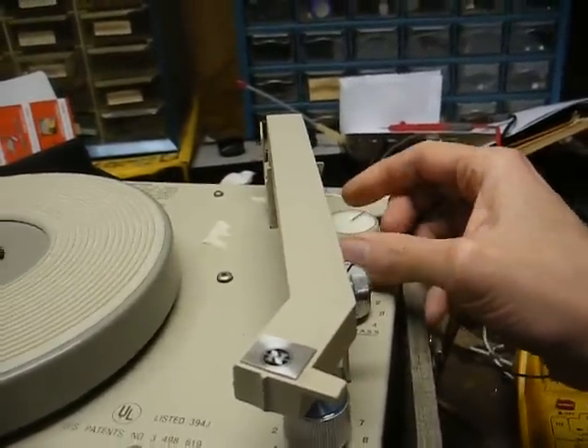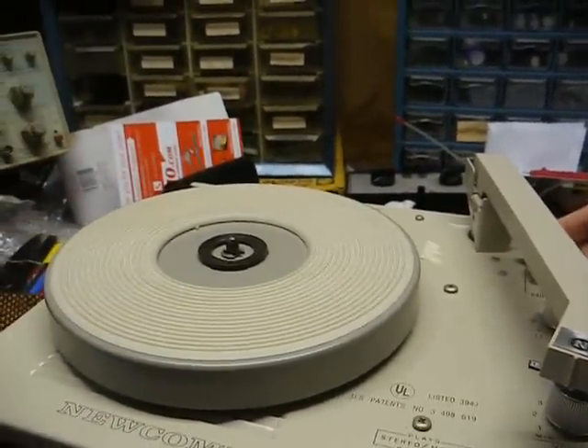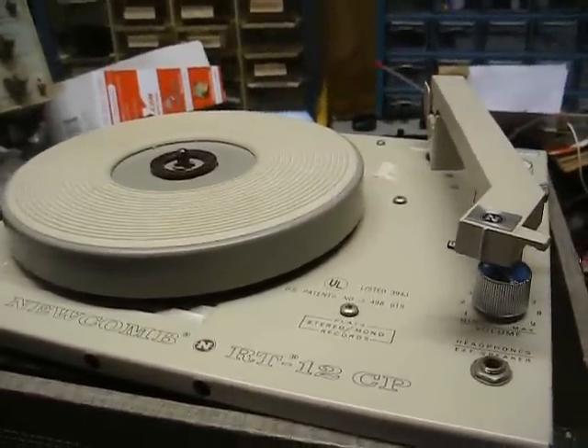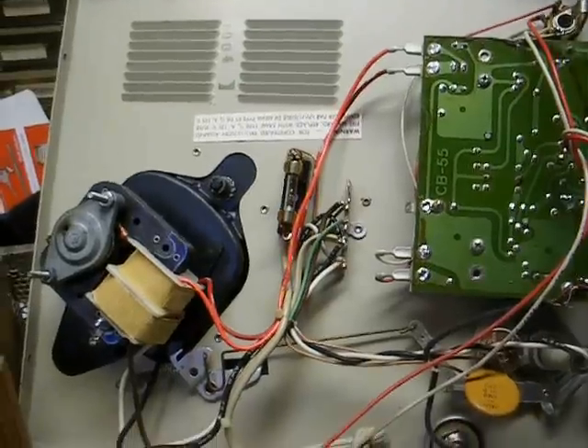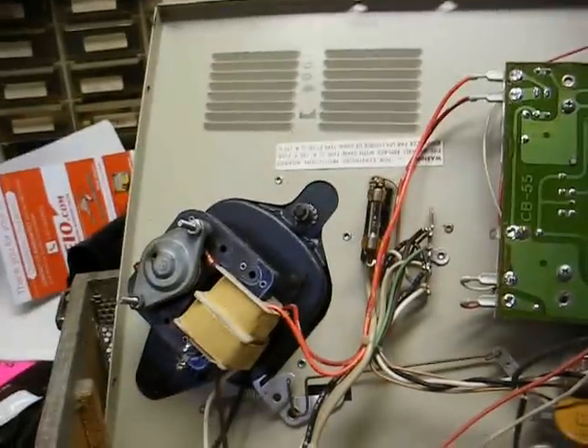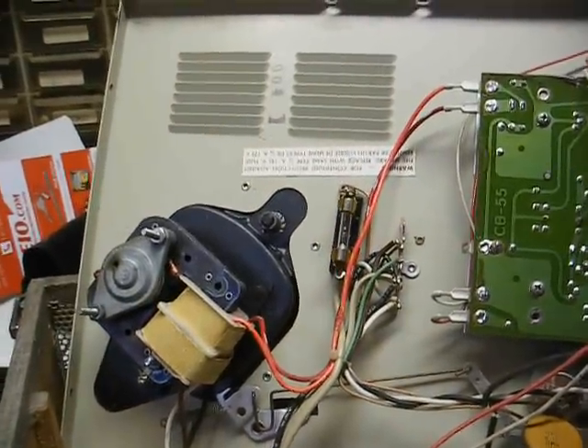When we turn it on, as you can see, nothing happens. There's no power light, no motor rotation, no noise from the speaker, or anything. And as you can see, not much to it — a little solid-state amp board and a turntable motor.